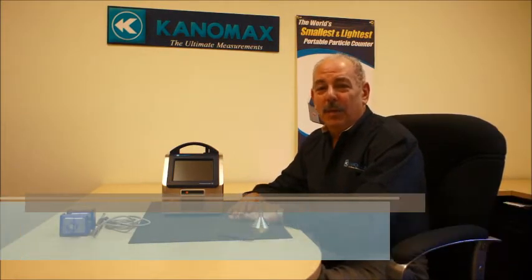Hello, my name is Mark Lippman. I'm the Business Development Manager of the Cleanroom Contamination Control Product Group of Canamex USA.